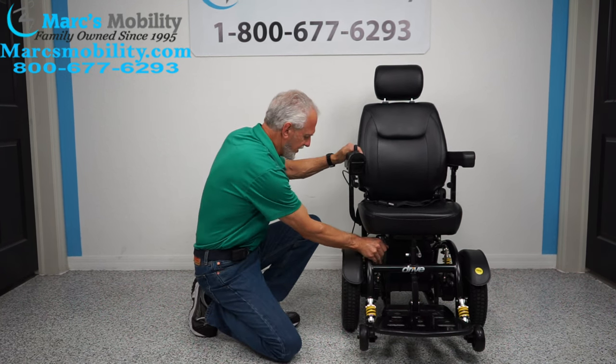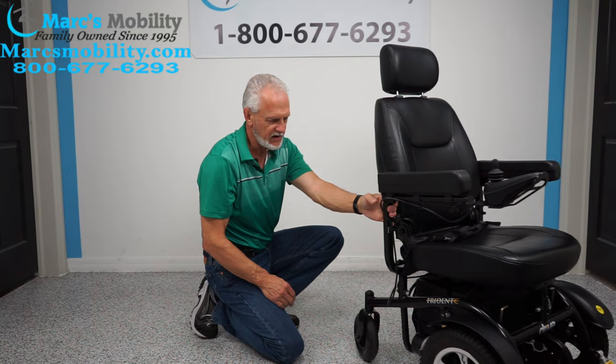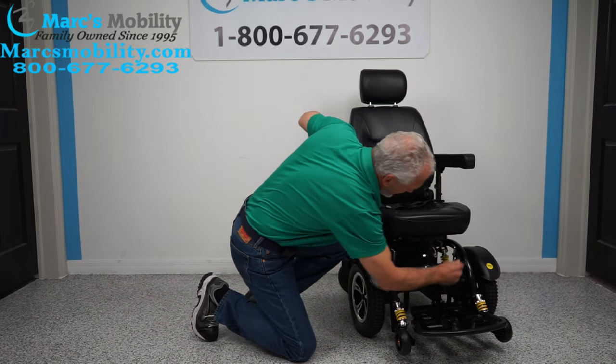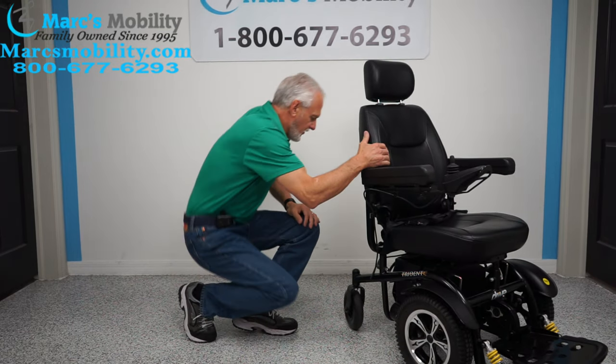Turn the lever inward and all of a sudden you're in neutral — you can see the motors are released. When you're done, flip it back and turn your power back on. You can hear it click back into gear.